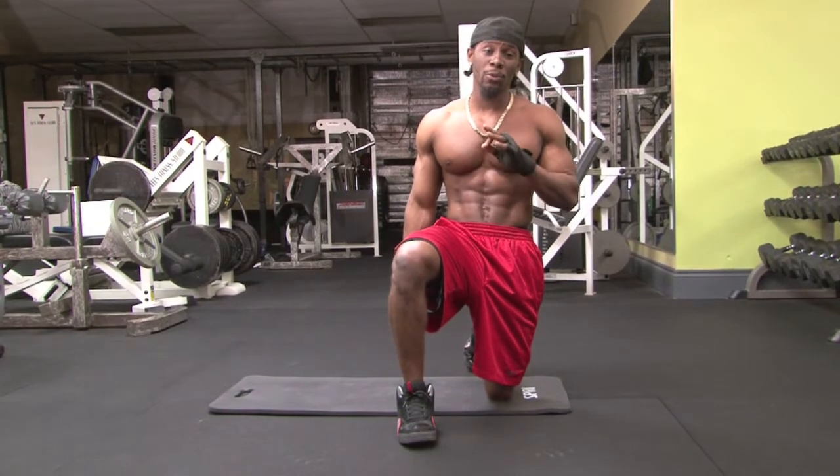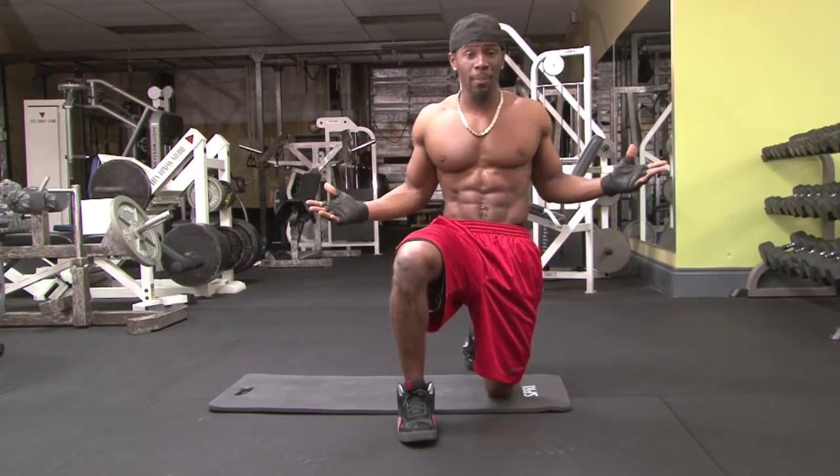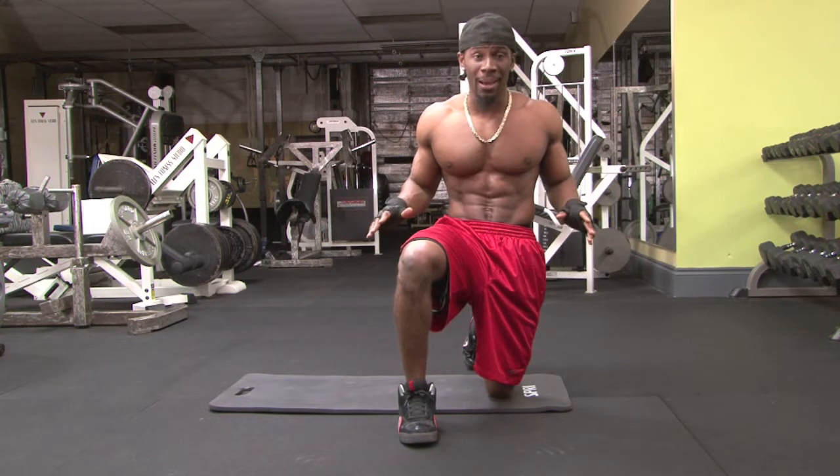When doing my training, form is the most important rule, because perfect form equals a perfect body, and that's the only way you can get a body like a rockstar.